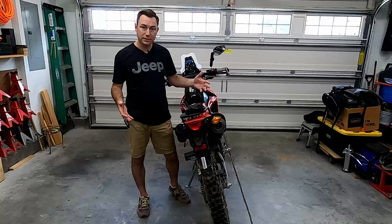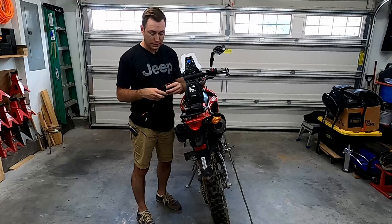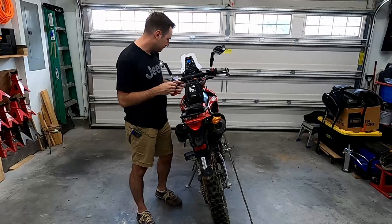Hey guys, welcome to this edition of Scruff's Garage. Today in the garage I have my 2017 Honda CRF250L. We're installing a tail tidy kit. The reason I'm installing it is because I dropped the bike off-road at some point and broke one of the rear turn signals. Not really sure when it happened, but I came out one day and it was dangling down, so I took it off so it didn't tear up the wiring.